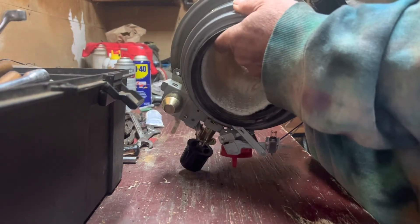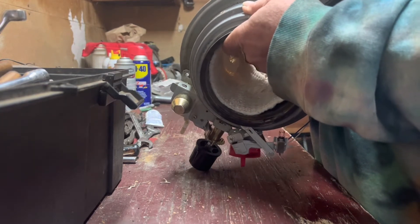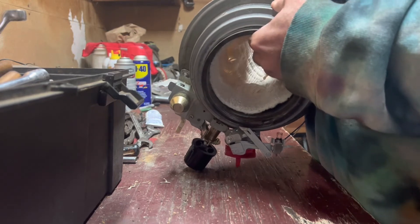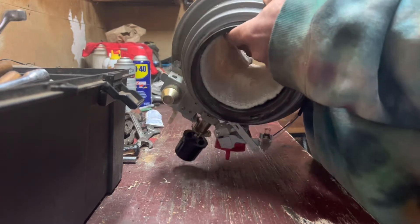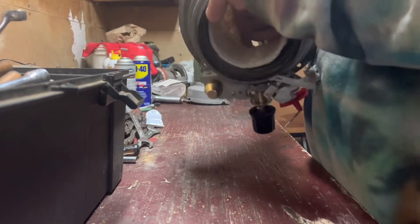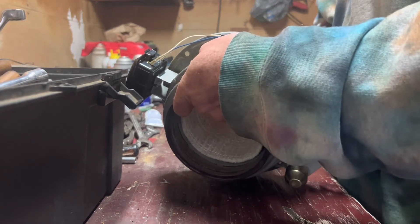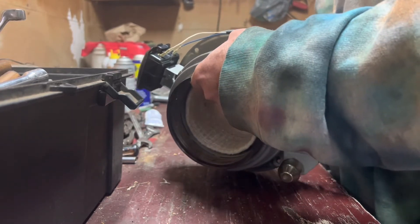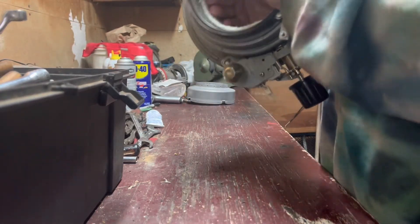Let's see if we can't get number two lined up. Come on... hey, there we go! All right. I think we can get lucky enough to go for three — and there it is. All righty! I believe I got this part right.